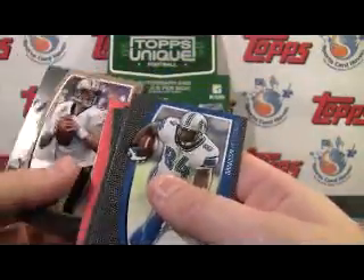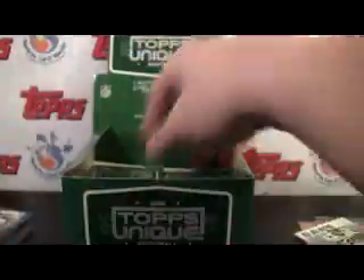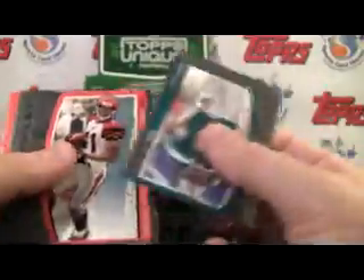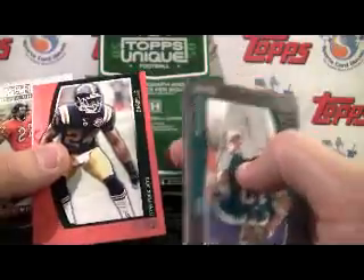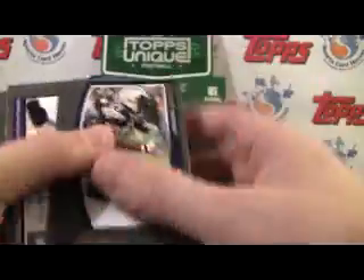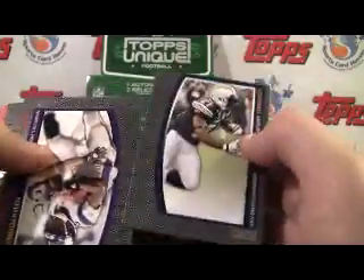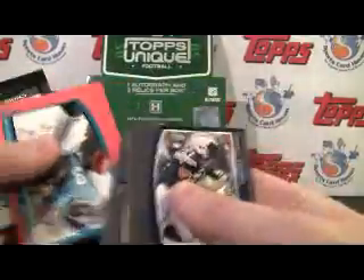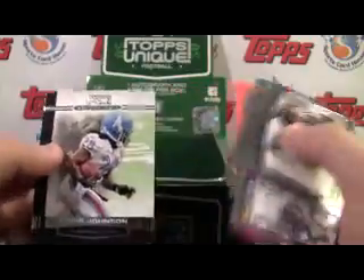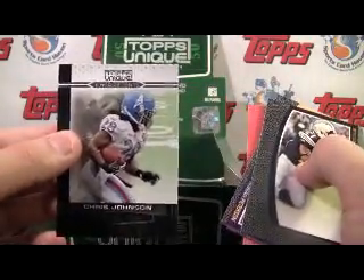Forte Unique Unis — pretty fun, nice picture at least. They do have a sort of gloss finish over the picture. That's a cool one. Here's our Unique Unis: Chris Johnson.